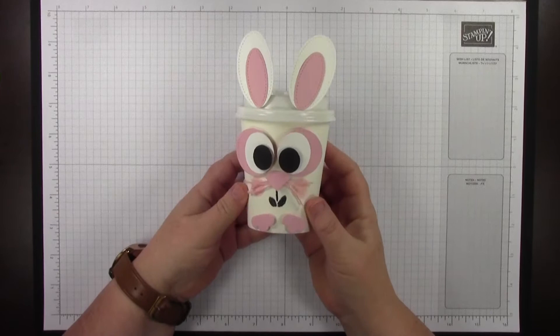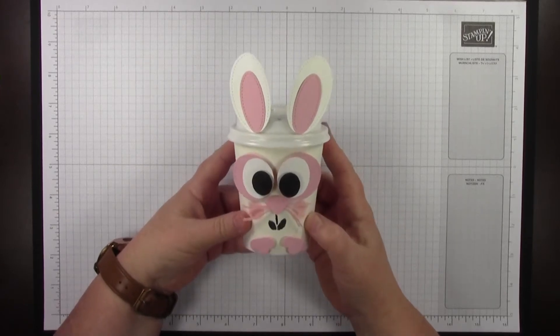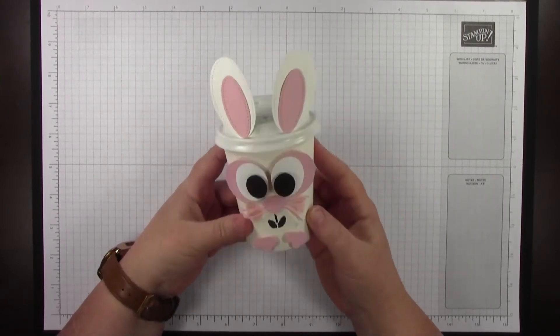Hi, I'm Kimberly Morris. My stamping name is ProcrastaStamper, and I'm going to show you how to make this cute little bunny treat cup.